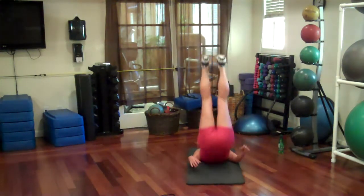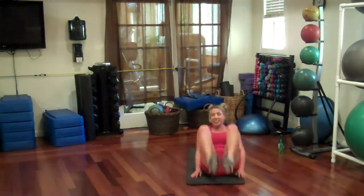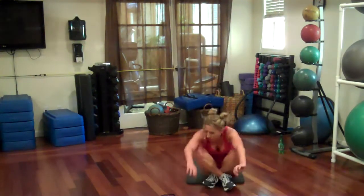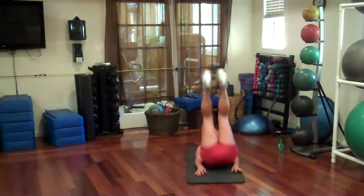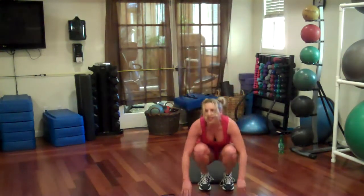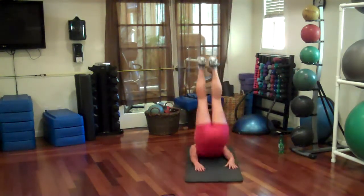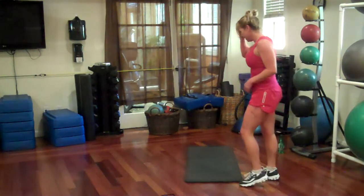Pull down, push up, come up, pull up. Oh yeah, feels good. We've been so naughty. Come up, 20 more seconds. Go. One more time. Alright.